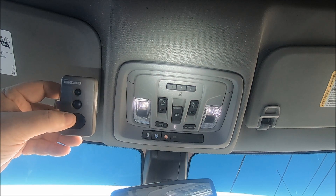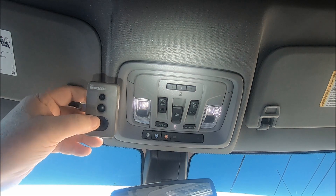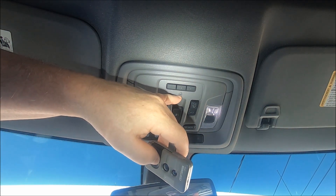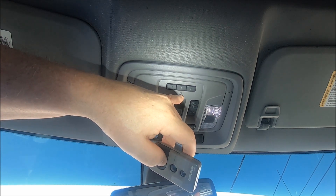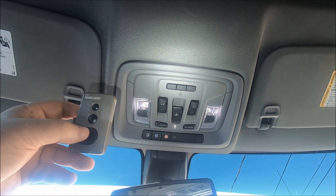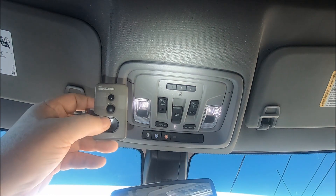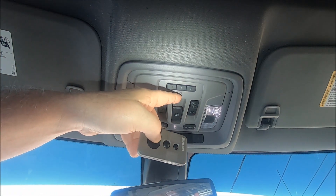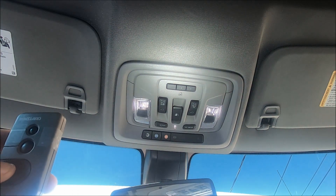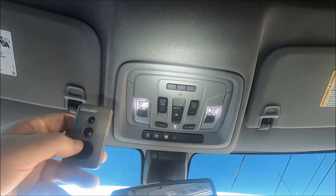What we're going to do is pick the garage door opener button we want to program. In this demonstration I'm going to pick the middle one, number two. You'll notice right here there's a little house icon with a little light in it, which is off right now. What we're going to do is push the button we want to program and the garage door opener remote button simultaneously. The little light right here will blink real slow, and when it blinks real fast we'll release both buttons and it should be programmed.